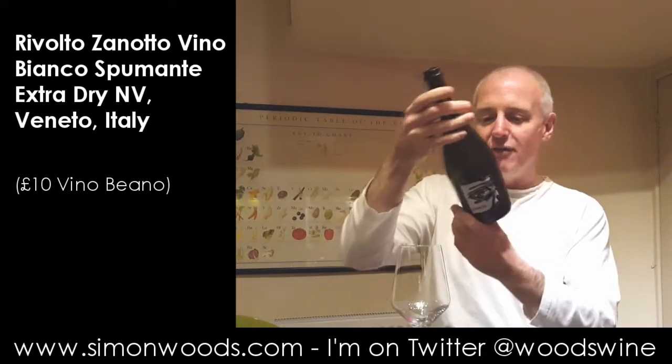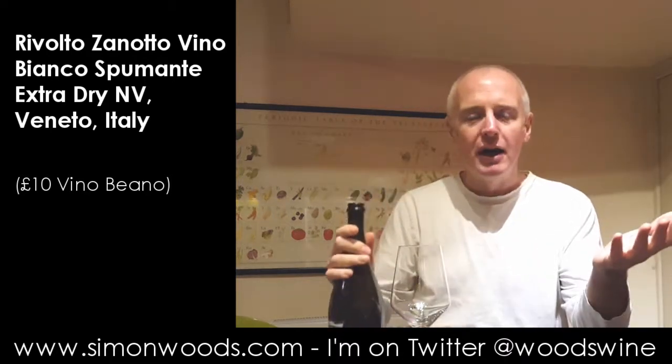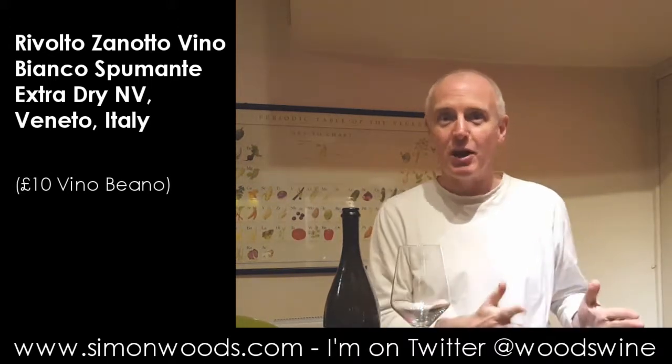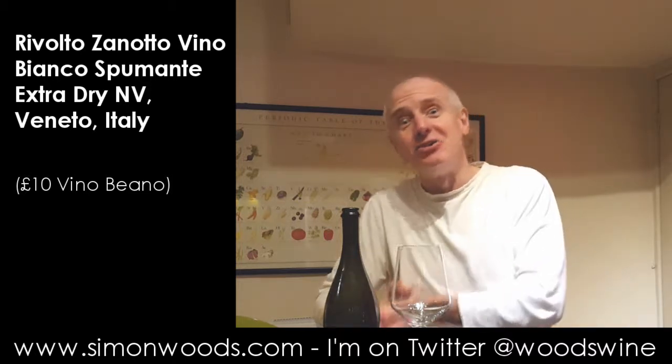What is it? It's Rivolto from the Zanotto winery. It just says Vino Bianco Spumante, Extra Dry. Extra dry sounds like it should be a dry category — it's not. There are quite a few categories that are dry. The driest sparkling wine is Brut Nature, then Extra Brut, then Brut, then Extra Dry, then Dry.